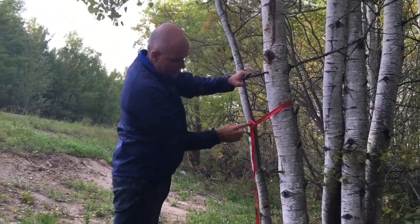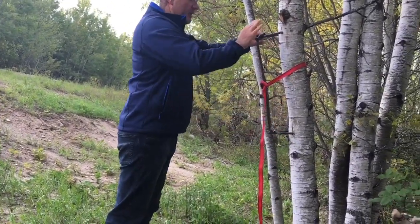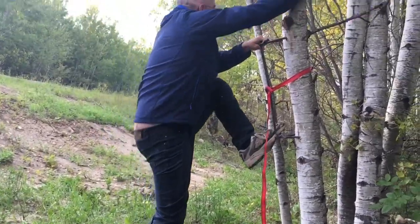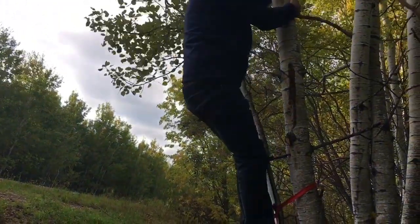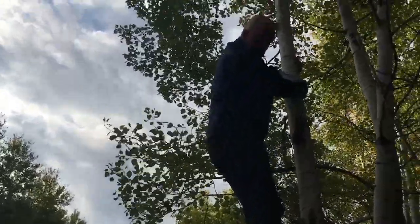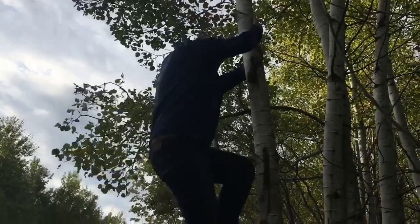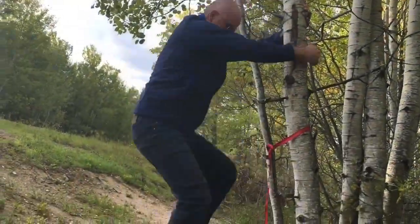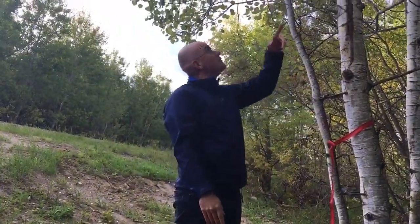I strapped this to the tree — there's a little button there to wrap it around. I put the peg there and a foot peg here. I'll do one there and a few more up there.